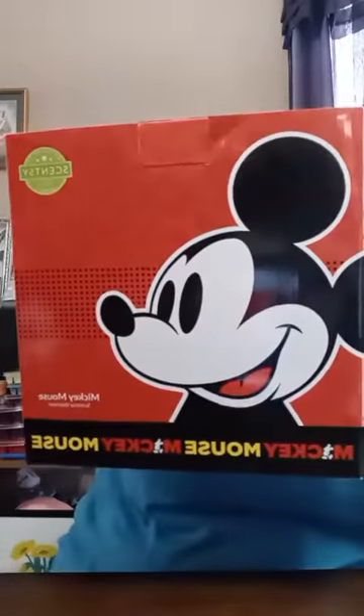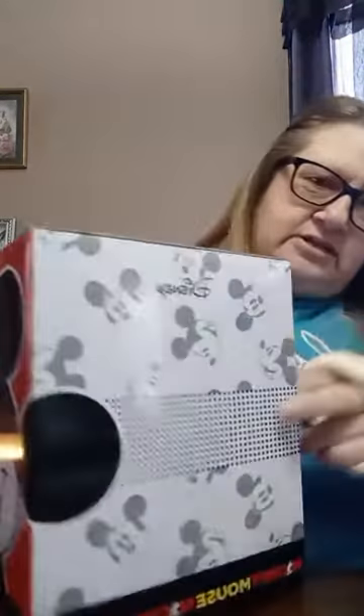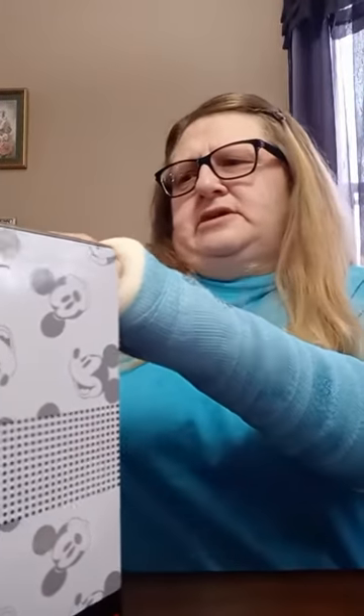Let me show you the box first — this is Mickey Mouse. Here's his box. They're so cute — look at that, all his little faces on the side, and then the back and the other side are the same. There's the top, and the inside flap has something on it too. It has his faces and it says 'Oh Boy' on one side and 'Aw Shucks' on the other. So that's his box.